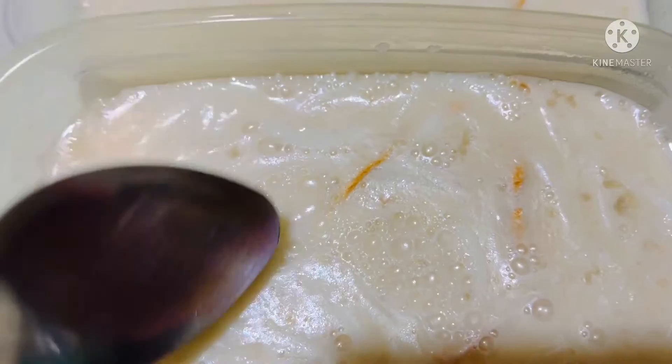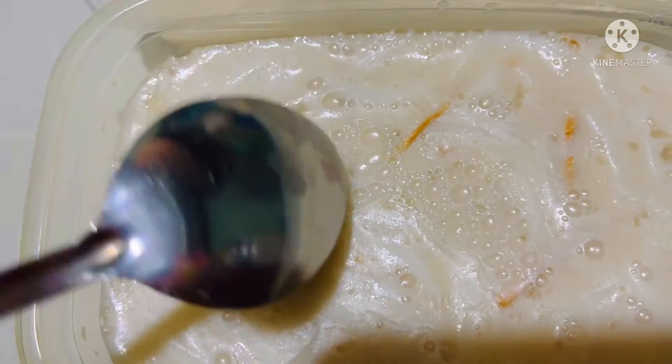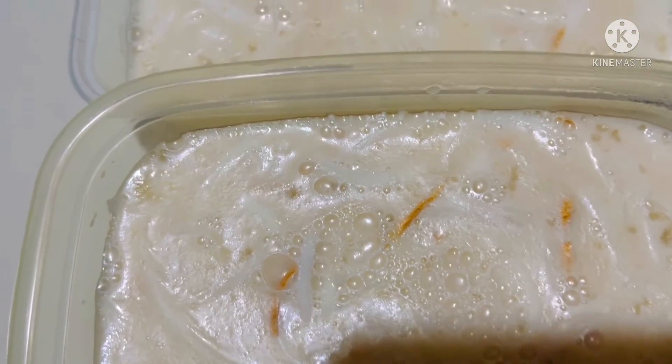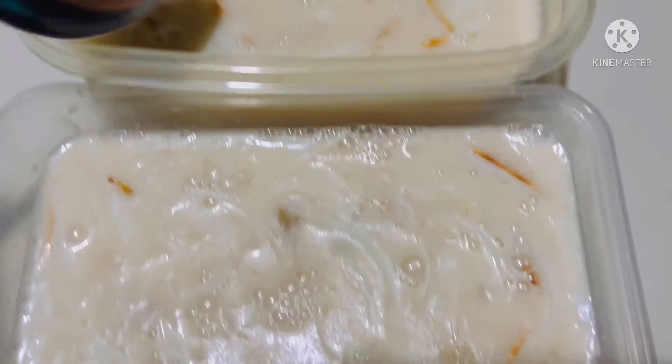No additional milk — just condensed milk and the pure grated coconut meat like this. Four cups of water were used; the sachet says five cups, but we wanted it a bit thicker, so that's why.